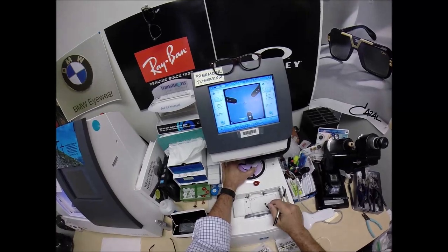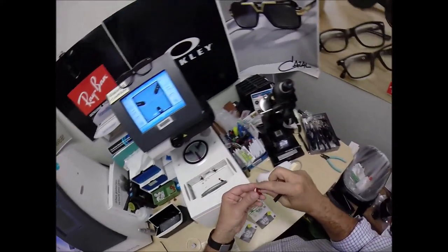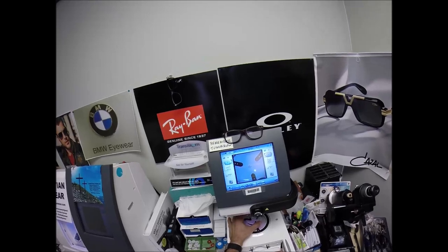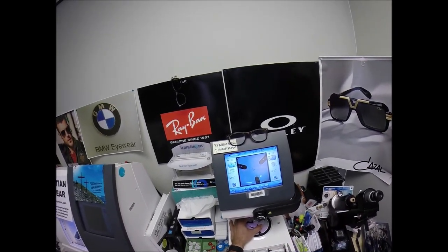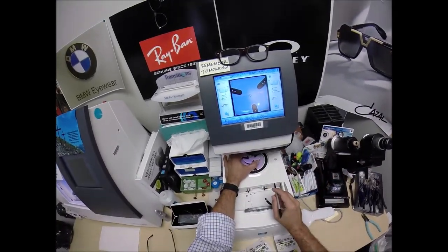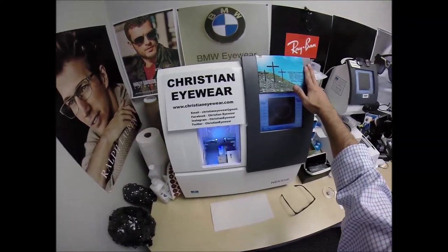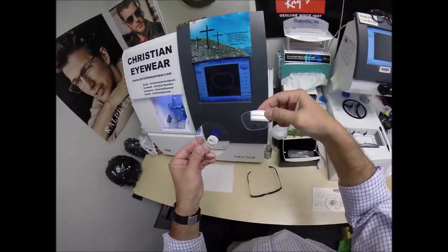Hit that button — the arm is going to come down and place the block onto the right lens. We're going to do the same thing now for the left lens. Pull the paper away to make the black side sticky. Line up the magnet. Grab the left lens, put it on the platform. Same PD, same optical center height, get everything lined up perfectly. Hit that button — the arm comes down and places the block onto the left lens. Now, this is the blocker, this is the tracer, and this is what's known as the edger — this is what's going to cut your lenses down from this size to this size.